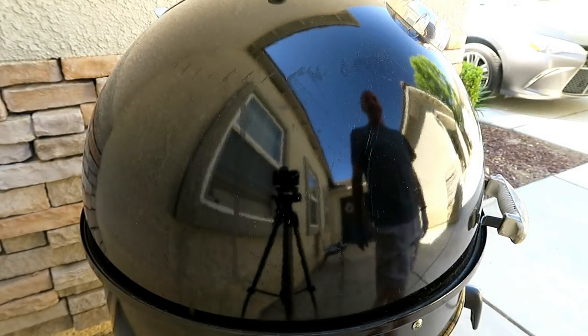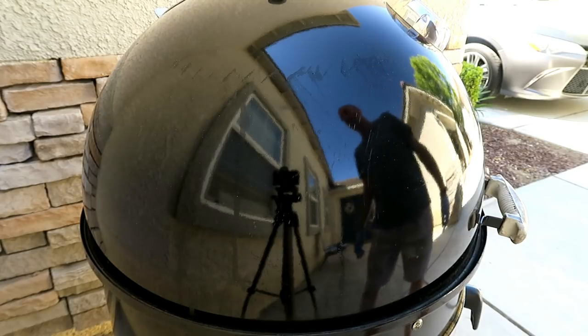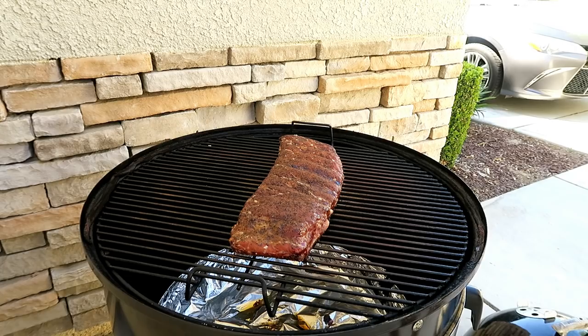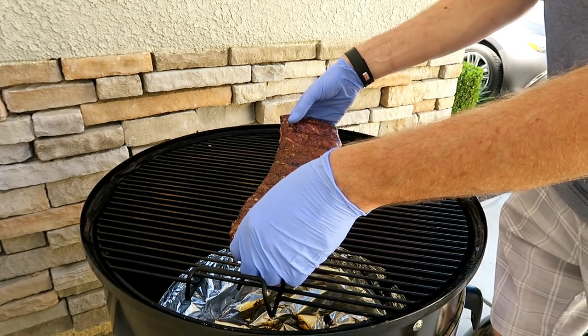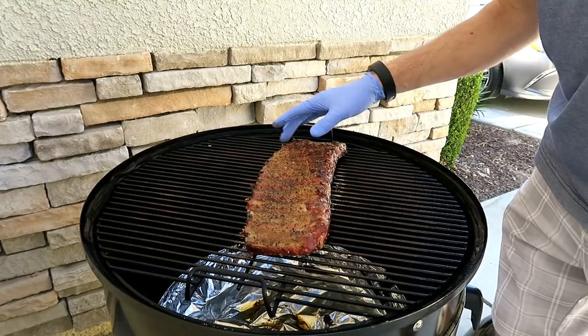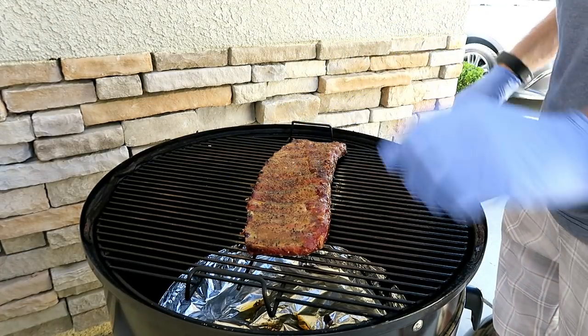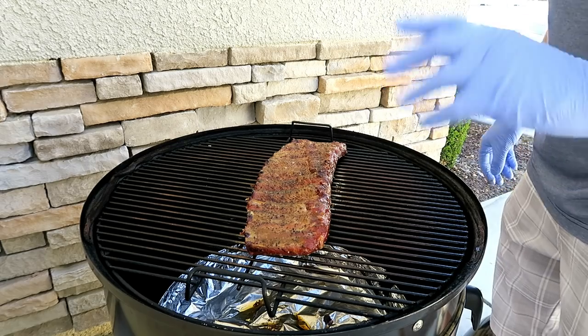We are two hours in and the dome is reading about 260, which means we're about 280 right at the grate. Check those out — got a nice color on them. The fat is rendering off nicely. Let's flip them around — we're just starting to get some pullback here on the bone, but it's not quite where I think they're ready to wrap just yet.